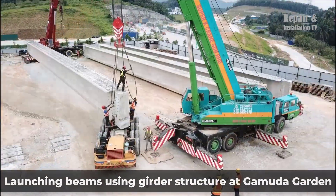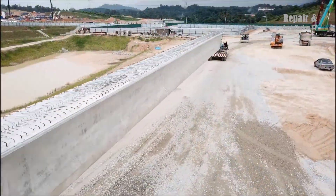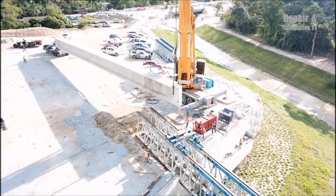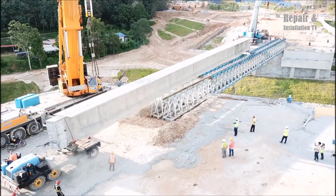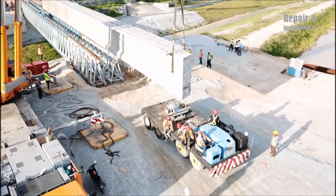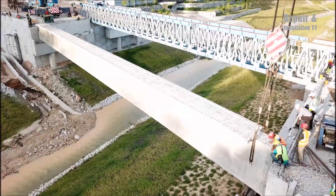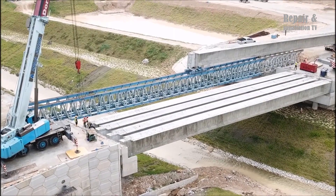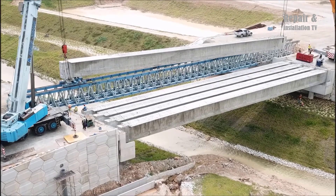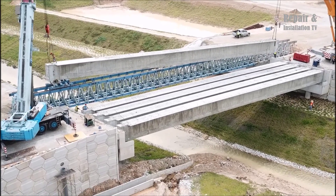At Gamuta Garden in Rawang, an impressive feat of engineering is underway as Iman Logistics tackles the challenging task of beam launching using a sturdy girder structure. Spanning a remarkable 63 meters in length and weighing a staggering 114 tons, these beams are no ordinary construction components. Iman Logistics' team navigates the complexities of this project with unwavering expertise, demonstrating their ability to handle massive structures with finesse.